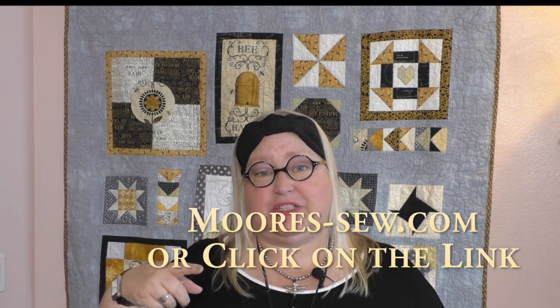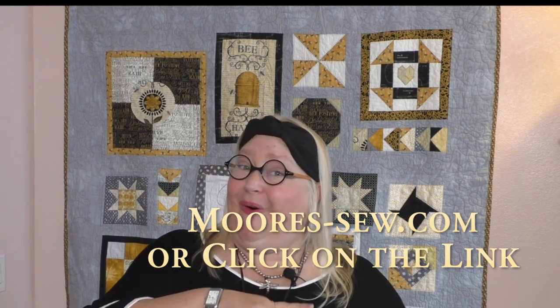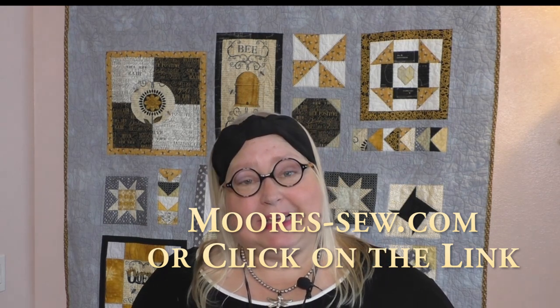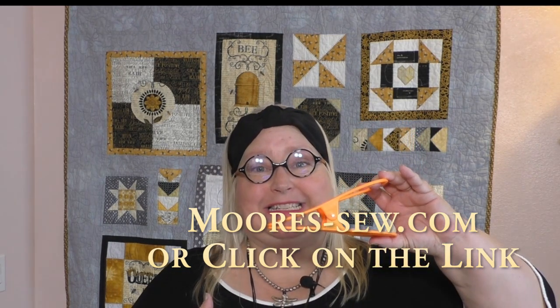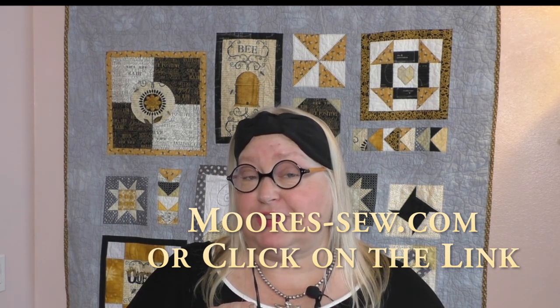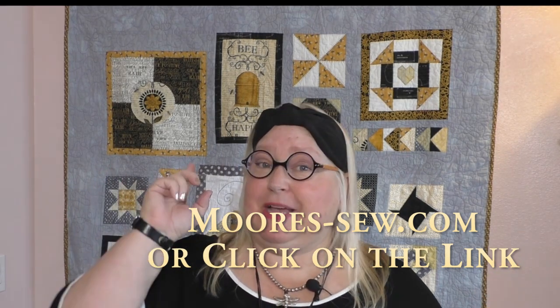Don't forget to go to the more sewing with Michelle landing page — you can click on the link in the description of this video to purchase this wonderful sassy clip. You also have the option to go to moorssew.com and click on the link for the more sewing with Michelle landing page. Moore's has five locations here in Southern California to serve you: Temecula, Brea, Huntington Beach, Corona, and Mission Viejo. You can find out more information on moorssew.com and bring your machine in for service at one of our wonderful locations.